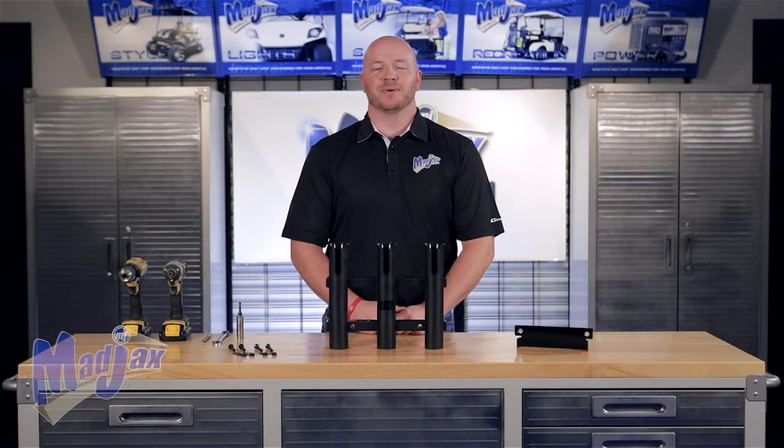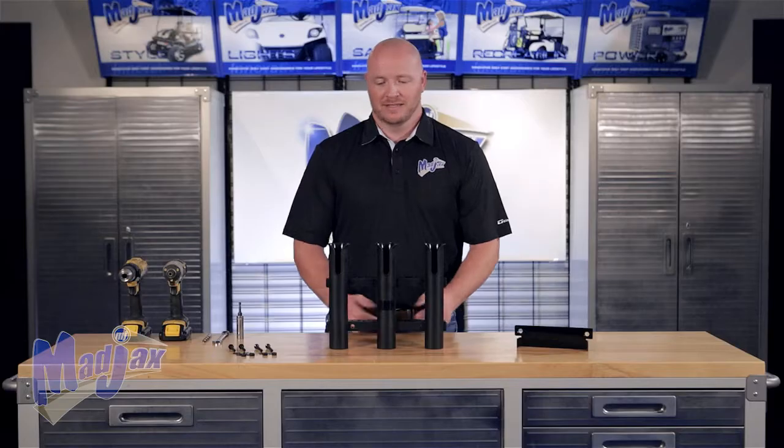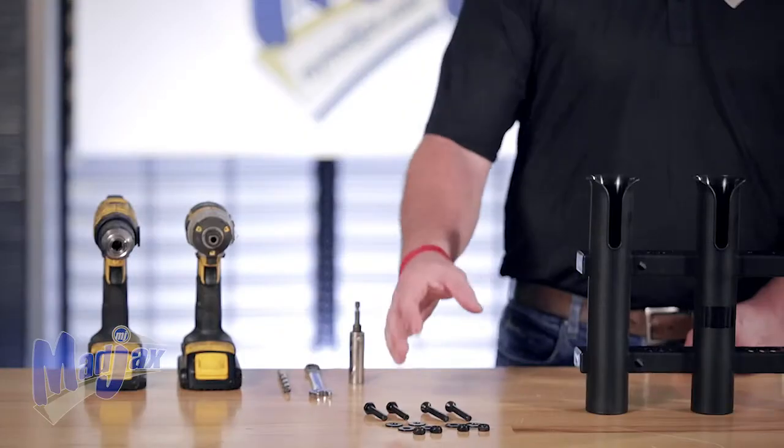Today we're installing a Mad Jacks fishing pole holder kit designed to fit a Genesis 150 seat kit with a grab bar. Included in the kit is the mounting bracket, the fishing pole holder itself, and hardware.